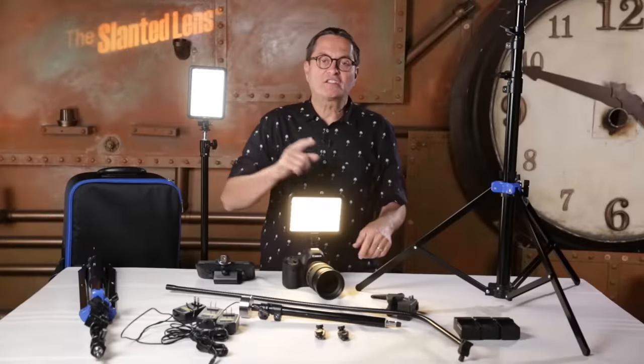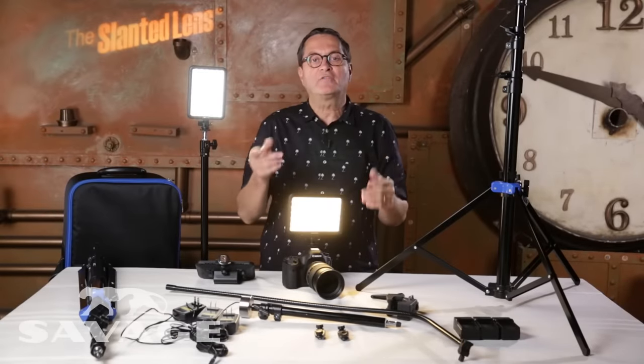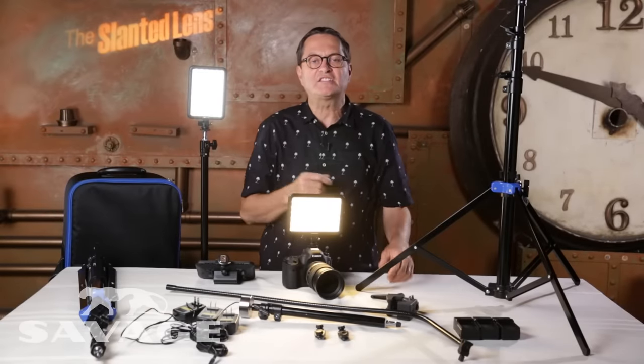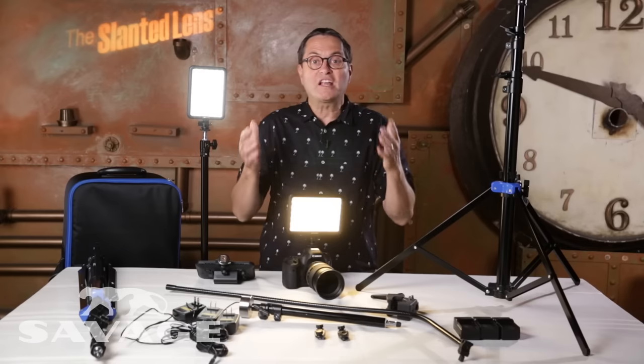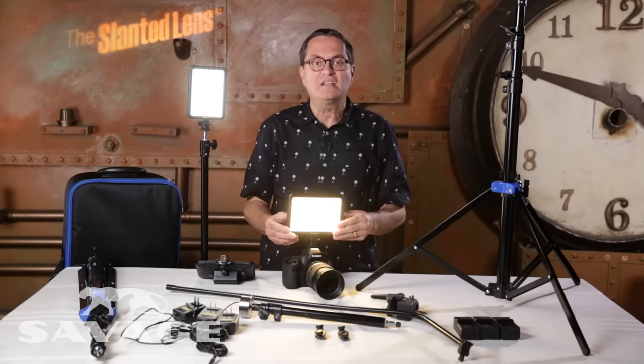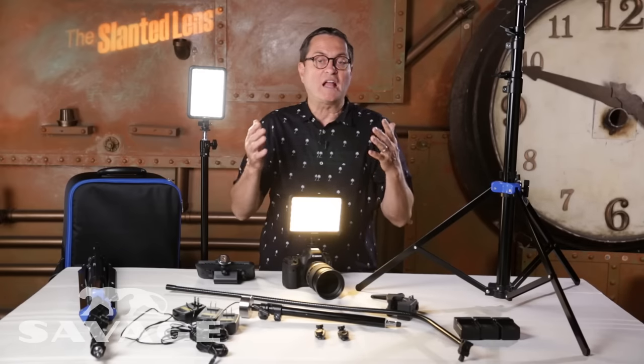Hi, this is J.P. Morgan. Today on The Slanted Lens, we're going to review a new product from Savage called the Cobra Lighting Kit. It's a three light interview lighting kit. I've used Savage Seamlesses forever — always been a great product, always great to have on set. But let's look at their LEDs. What they've done is taken three of their Luminous Pro LEDs and put them into a three light kit. So let's break this kit down and see what it includes.